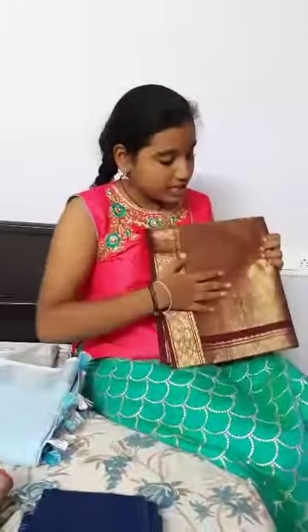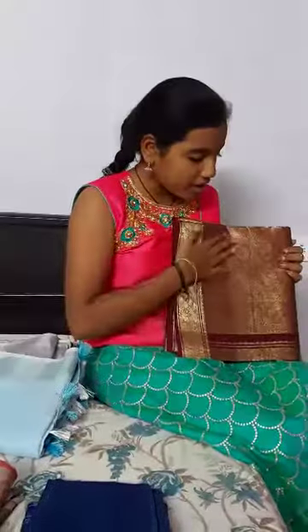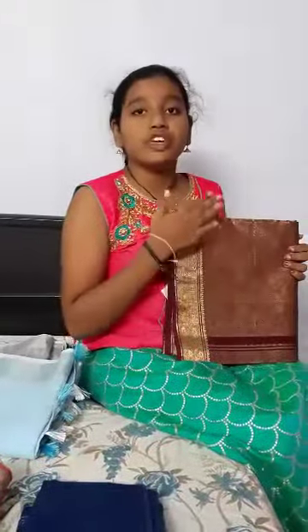Now to the next, silk. You can see this is Gadwal silk. It is very shiny and it is used to wear for parties.